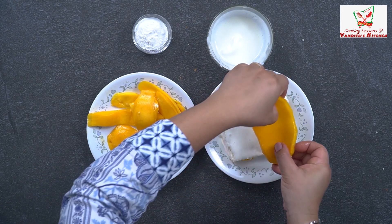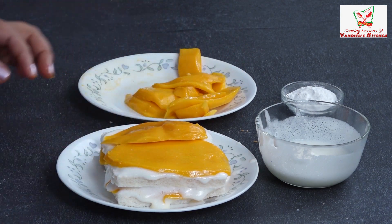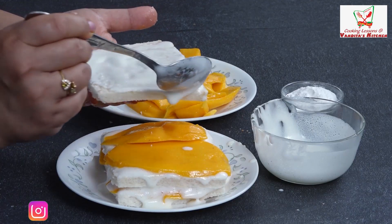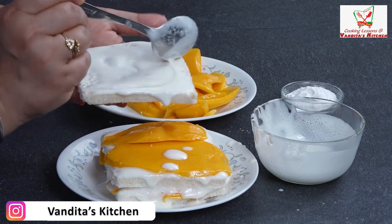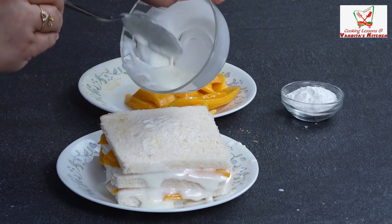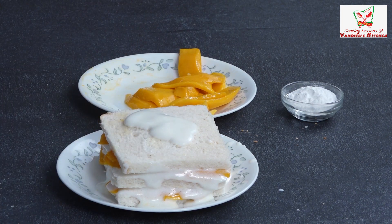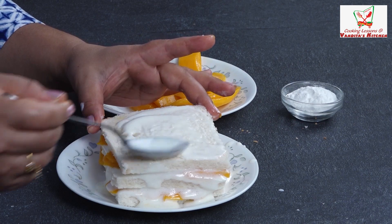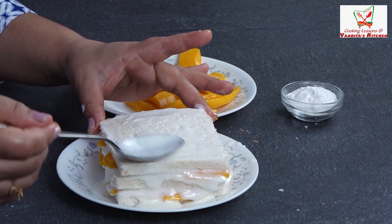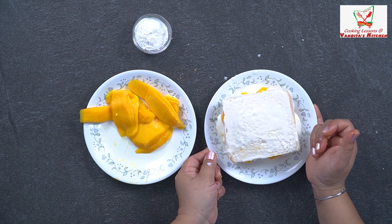Now add the pan on both sides, then we will add the last slices. Add the layer on both sides, put it on top and spread it on top. At the top slice, there will be very little ice cream because we have to soak it. We are going to put mango puree on it. We are going to freeze it first, and until it freezes a little, we will get our mango puree ready.